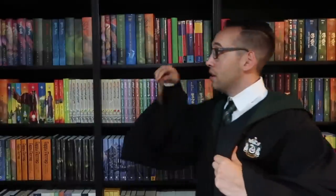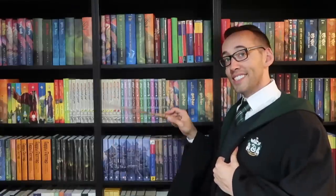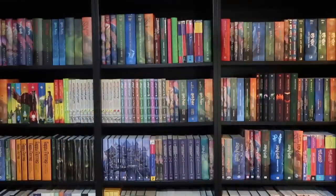Thank you so much for watching. If you're new here, welcome — you can subscribe right up here. You can also look at some previously posted content down here. If you have any questions about Harry Potter books or collecting, please feel free to contact me. But for now, I must go. See you next time.